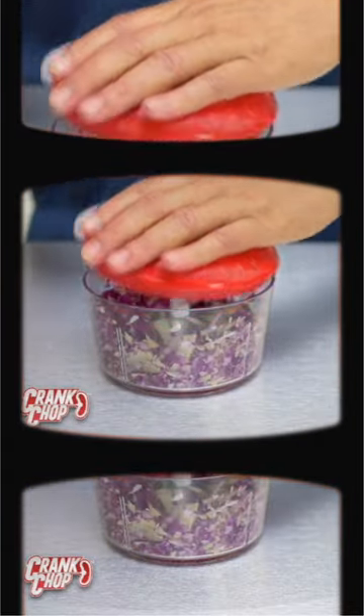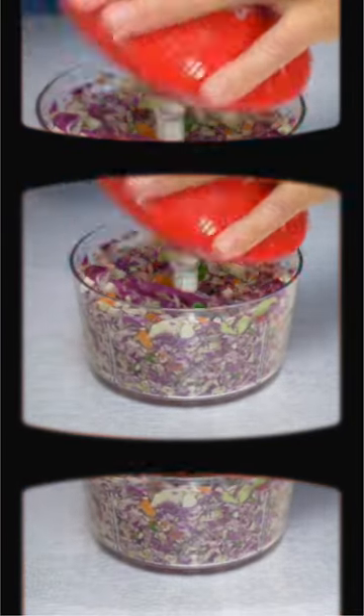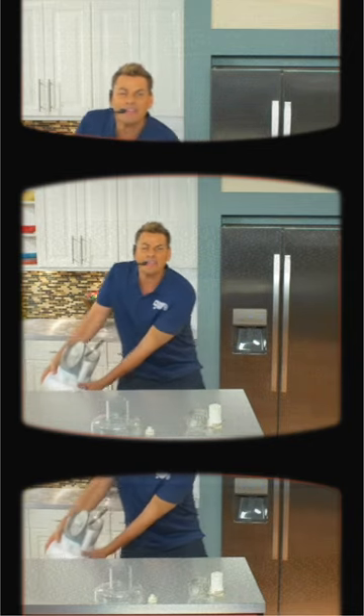Cabbage. Look at that. You got coleslaw. Add radishes, carrots, kale. The more you crank, the finer it gets. For a delicious mouth-watering meal, this food processor is like too bulky. Where the heck are you ever going to put this thing?